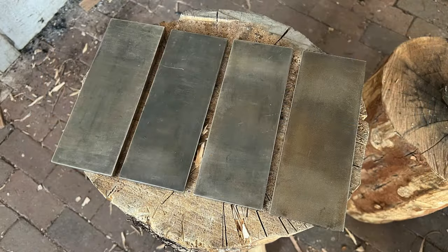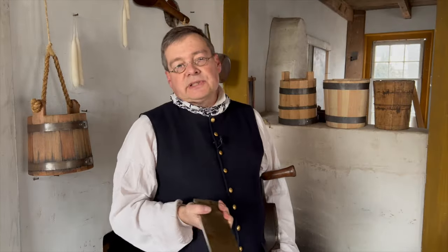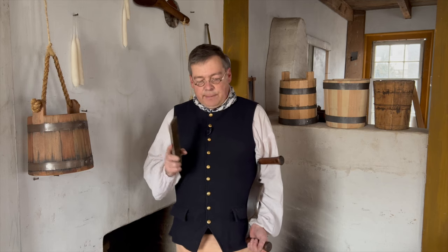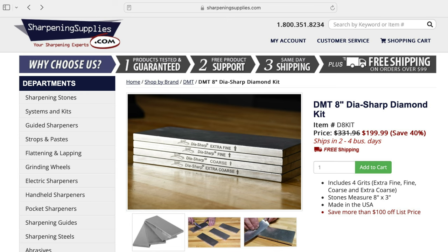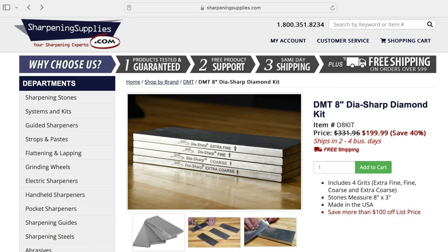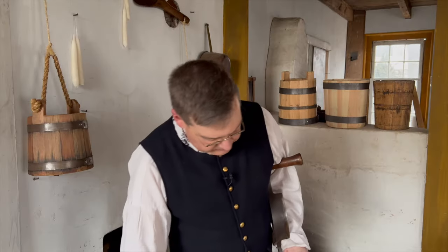We'll go from extra coarse to coarse to fine to extra fine. If you're looking for a set, I'm using a set of four. You can go to sources such as Amazon and buy individual stones — many users get the coarse, fine, and extra fine. However, I purchased mine through sharpeningsupplies.com. I highly recommend them; they offer a set of four cheaper, including the extra coarse, versus buying individual stones elsewhere.